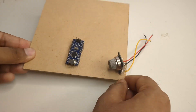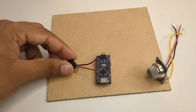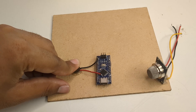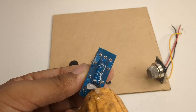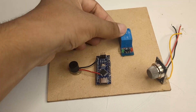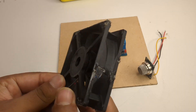After that I added a buzzer to give sound alerts, and then a single channel relay module which helps control other devices like the exhaust fan. I fixed both of them using hot glue. To clear out the leaked gas I also added a small exhaust fan and stuck it firmly on the board.